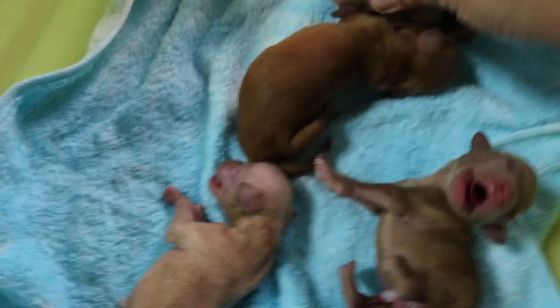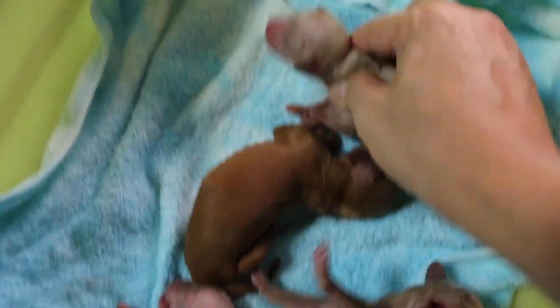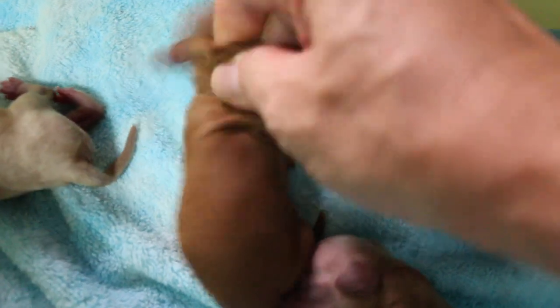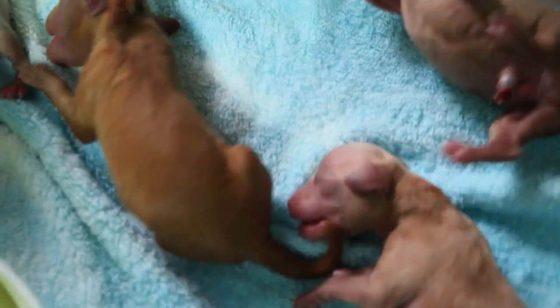They were distressed — a lot of fluid in the lungs, especially this first one. I have to swing them head down. At the same time, this one also wasn't breathing. Second one, third one.